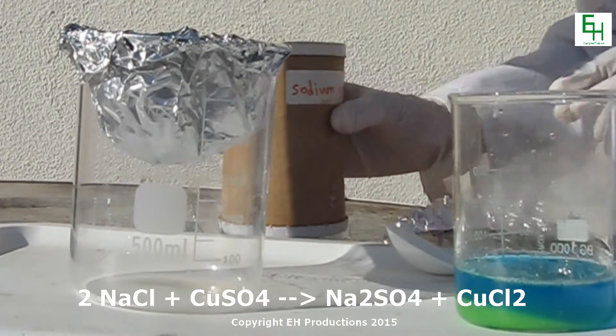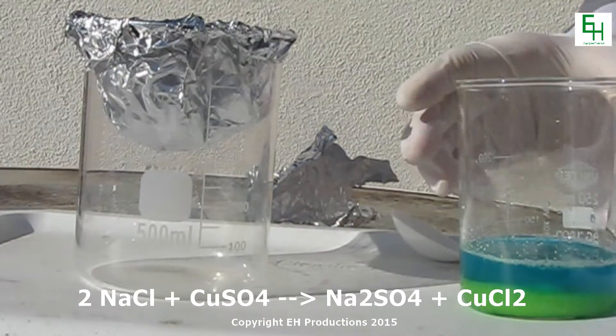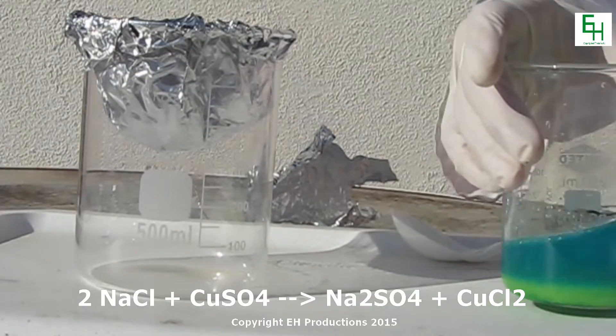We're going to keep adding salt until it turns into a deeper green. When you're doing that, just keep swirling it so all of it can react evenly.